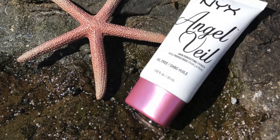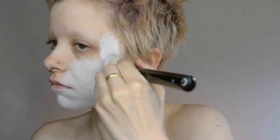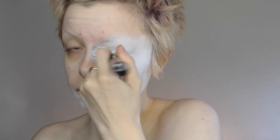Jumping right into this tutorial, first things first, we are going to be priming our skin with the Angel Veil primer. It's really great for smoothing everything out and it is a great base for what we are going in with next, which is the NYX White SFX cream paint. This stuff is super blendable and it's very opaque, so I really like using this for a base over my entire face.